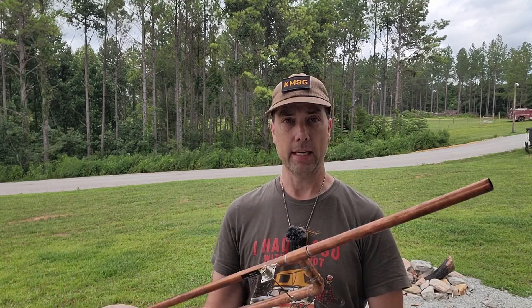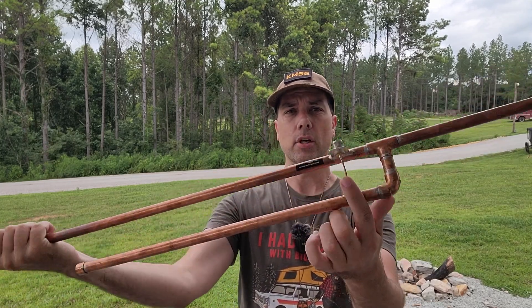It has an SO239 connector on it and it is soldered directly onto the copper pipe — that takes some talent, my friends. Let's see what we can do about getting this thing installed. I'm going to stick it on my camper and we're going to try and make some contacts. I am down in a holler in Tennessee right now, so I have no idea what to expect.